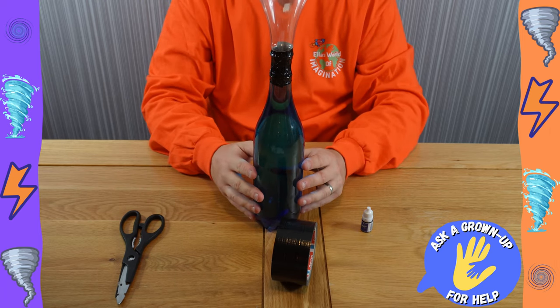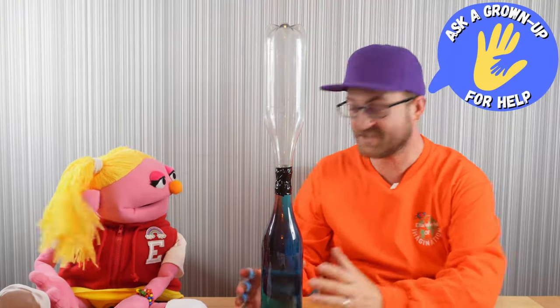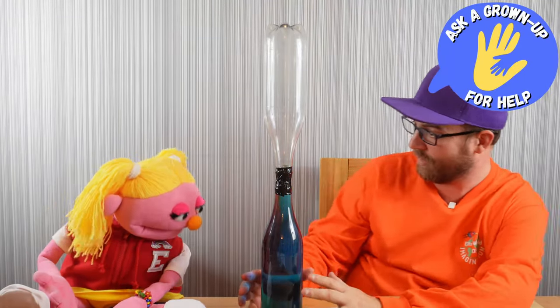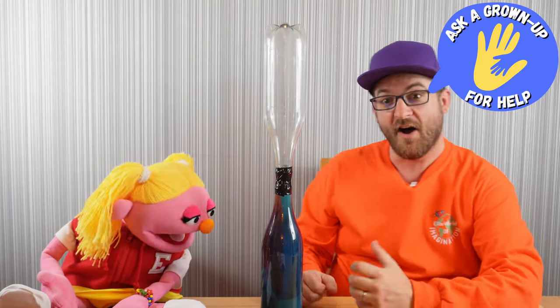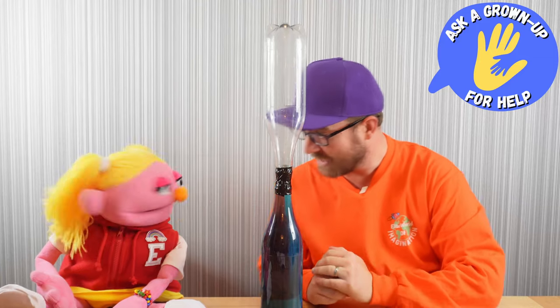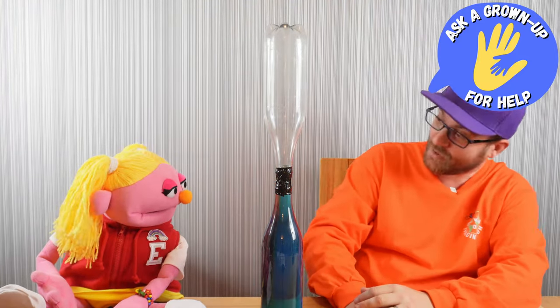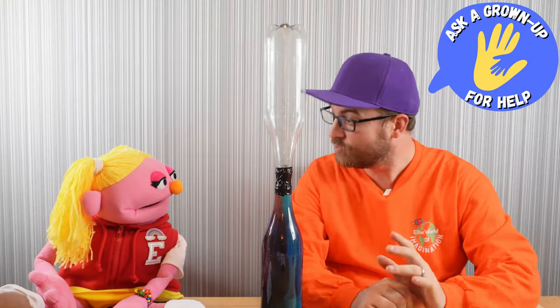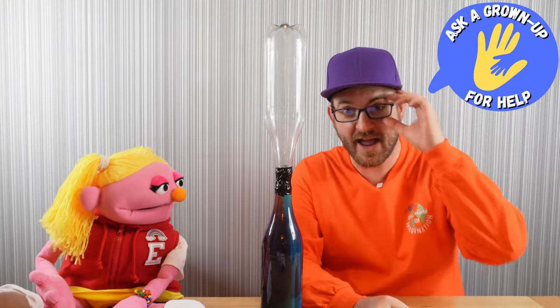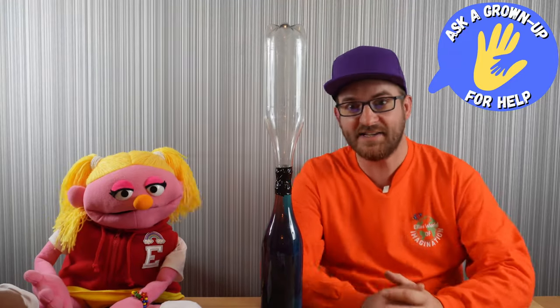And there we have it — our tornado in a bottle. Here is our finished tornado in a bottle. Wow, it's so cool! Did you know, tornadoes are also known as twisters, and if they happen over water, they're known as water spouts. A little bit of trivia for those at home watching. Shall we test this out?